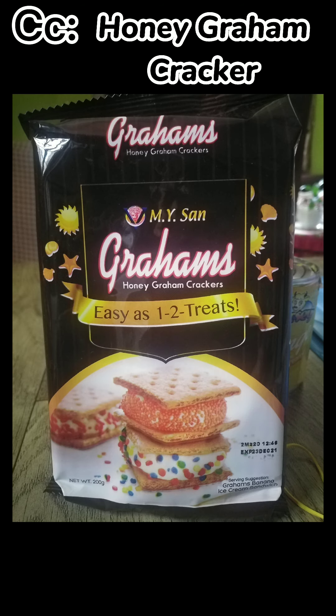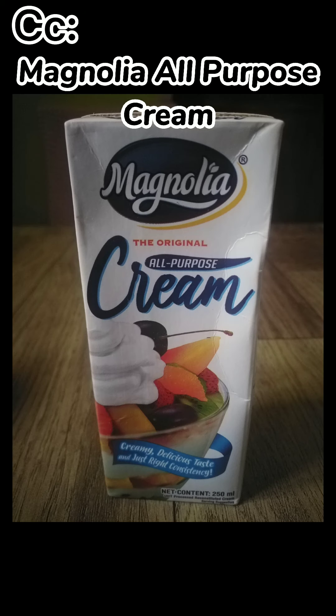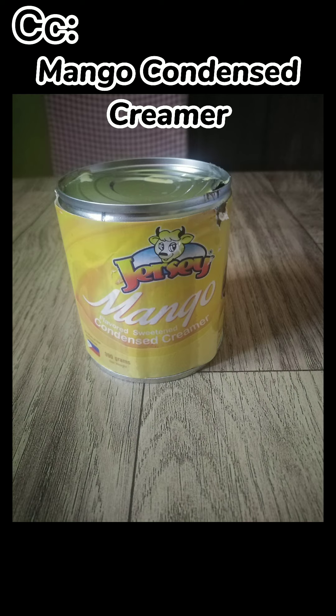Things you need: Graham Crackers, Magnolia All-Purpose Cream, Mango Condensed Creamer.